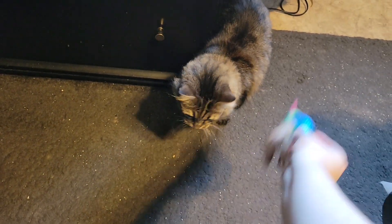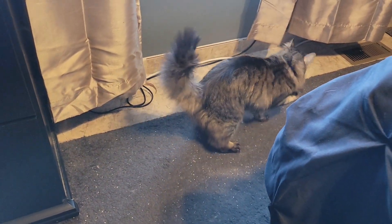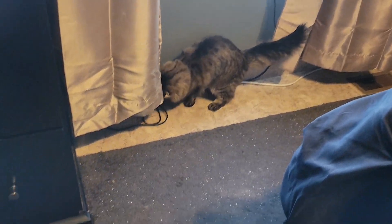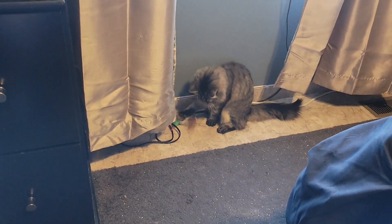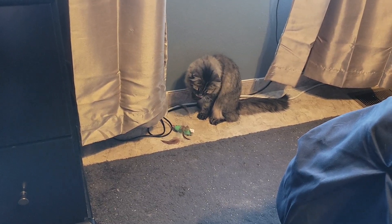Like this, and then she takes out all her energy on that. I found it's a good way to distract her and keep her from nipping my toes all the time when I'm working.